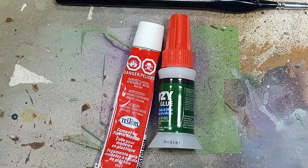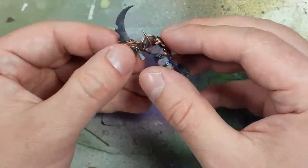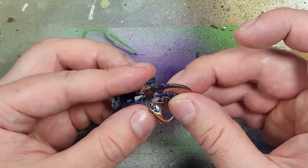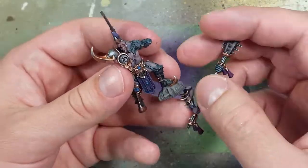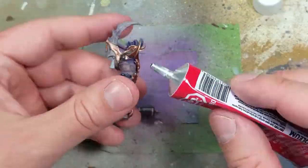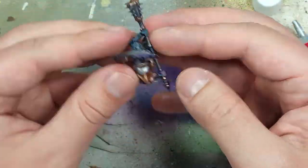Now for assembly — I'm going to use modeling glue and superglue. I assemble almost all the model, including the head, with superglue. For the arm and weapon, I use modeling glue to slide it in correctly, and superglue on the hand attachment. I finagle the arm into its slot, then press the hand into its stub, and it's assembled pretty quickly.